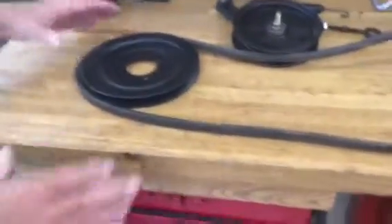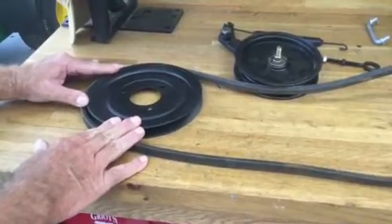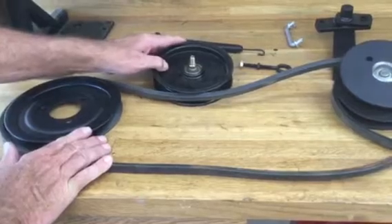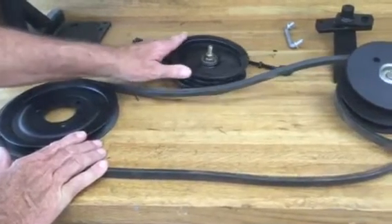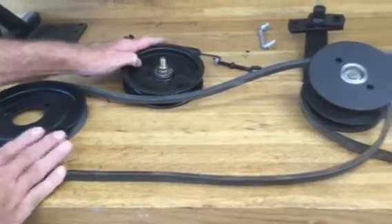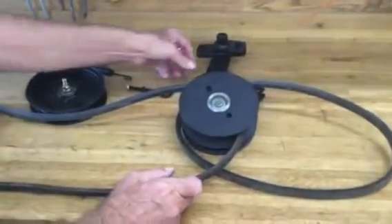Now let's move to my bench where I have a cutaway of a variator so it can give you a better visual of the unit. We'll start at the rear with the pulley for the transmission. This is the secondary idler which applies tension — when you press your clutch in it pushes up and releases the tension, and when you release it pushes it down. Then we move into the variator itself which is a fairly complex little unit.